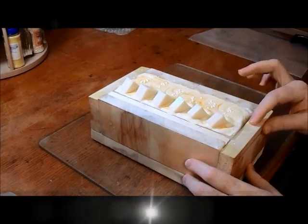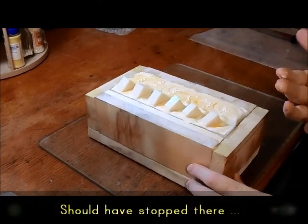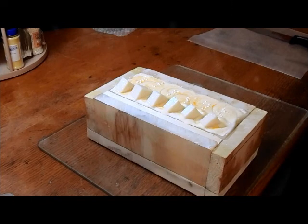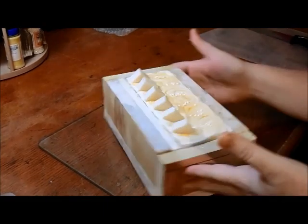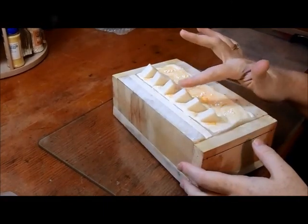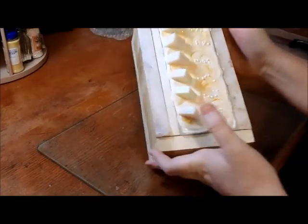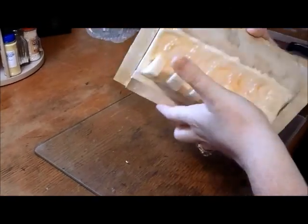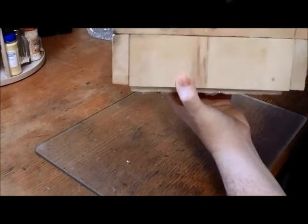I'm going to try to unmold this today. I don't know how well it's going to go — well, judging by that, it's not going to go very well. It may not be ready to cut, and if it's not then I'll pause the video and wait another day and then cut it with you all. The embeds seem pretty stuck in, so I'm just going to bring the soap up and tilt it into my hand... and there we go.